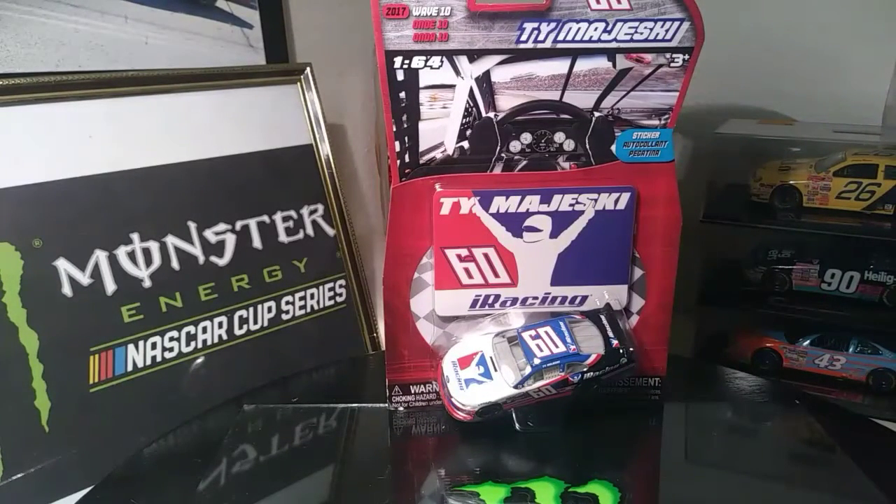Welcome to my diecast review channel everyone. I am Justin from Justin Thorson Racing, and in front of you is Ty Majewski's number 60 Ford Mustang from Roush Fenway with iRacing as the sponsor. This car is really awesome, so I cannot wait to start reviewing it. Hit that subscribe button if you have not already, and let's dive right into this review right now.